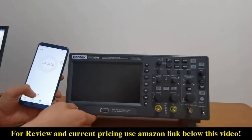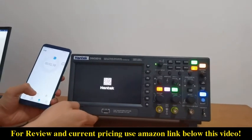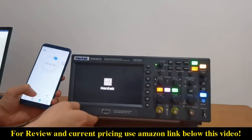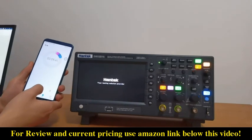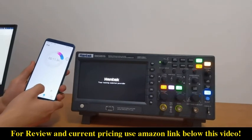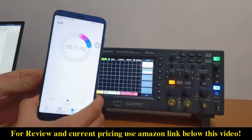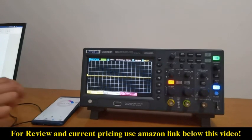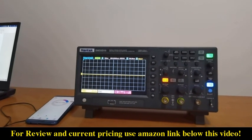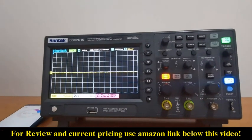Okay, let's turn it on. The startup speed is very fast — only about 12 seconds. The seven-inch high-definition display screen is particularly clear.